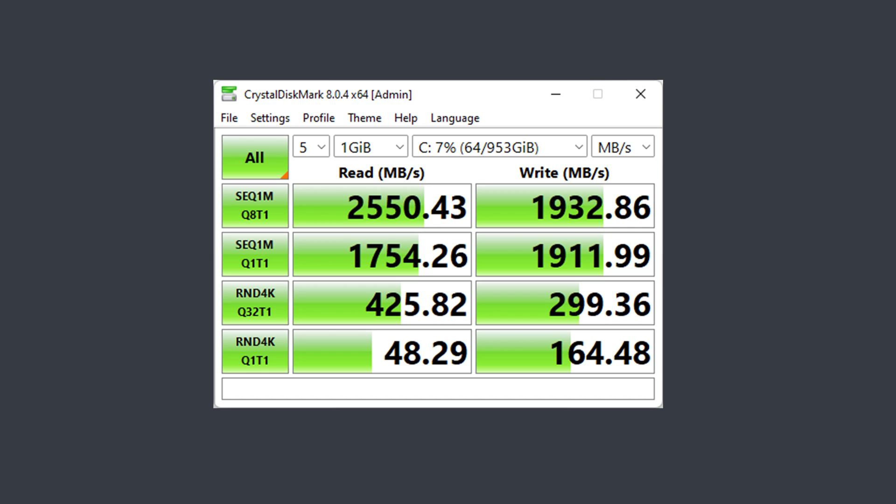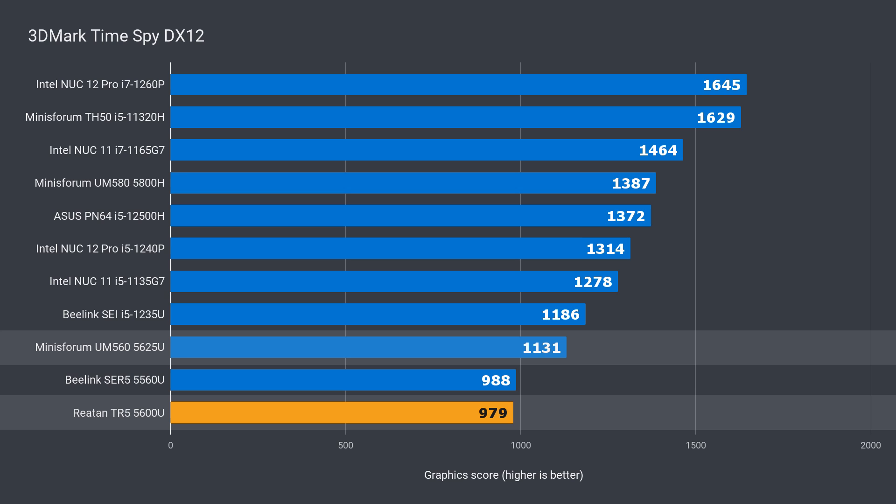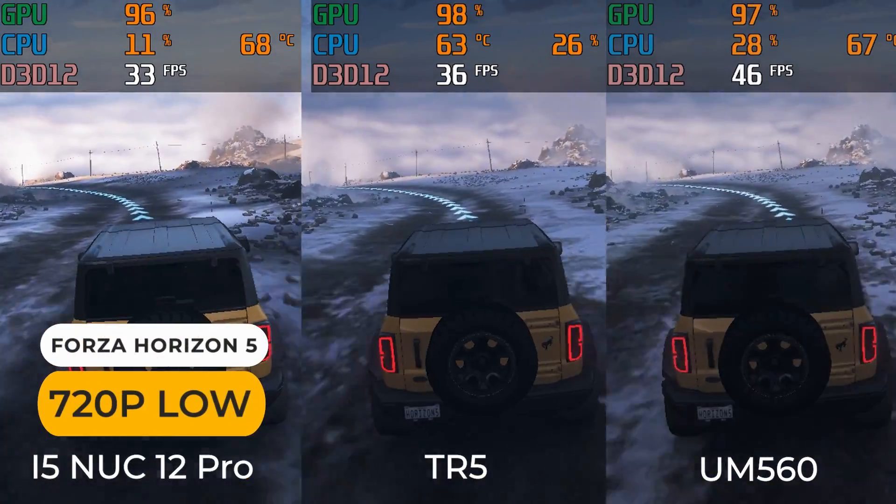The included NVMe drive has good performance with a nice balance between read and write speeds. 3DMark has shown to be a very unreliable benchmark for comparing Intel with AMD graphics, but against the same brand it does work pretty well. The TR5 is 13% behind the UM560 in DX11 and 15.5% in DX12. Even though the Raytan is in last place here, it will trade blows with higher Intel scores thanks to much better driver and game support — it's just easier to show with a comparison.